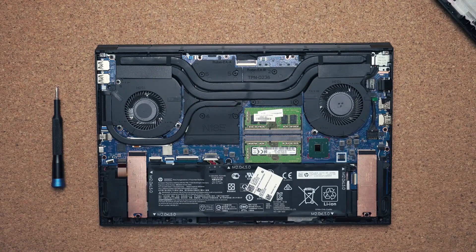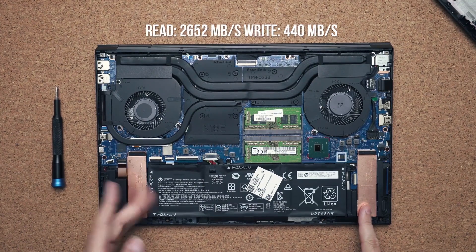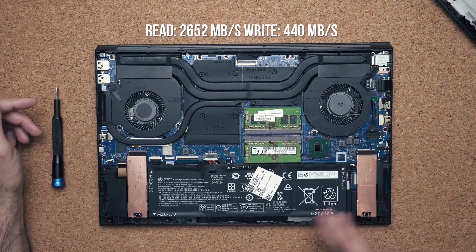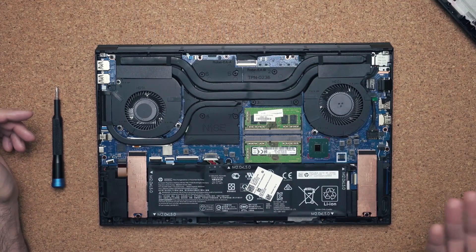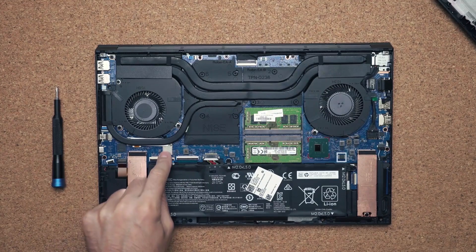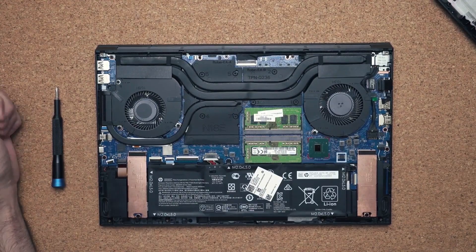Internally, there's some good stuff going on. The fan size is bigger compared to the previous model. You have two slots for storage — this one is already populated with an Intel Optane drive with good read and write speeds, and one is empty so you can buy a bigger drive and add more storage. The battery is 71 watt hours, so I'm guessing about five to six hours of use before needing to charge, but I'll test that in my full review. You have two slots for RAM, upgradable to 64 gigabytes. The Wi-Fi card is soldered onto the motherboard, but it is Wi-Fi 6 so it's not something you'll need to upgrade.